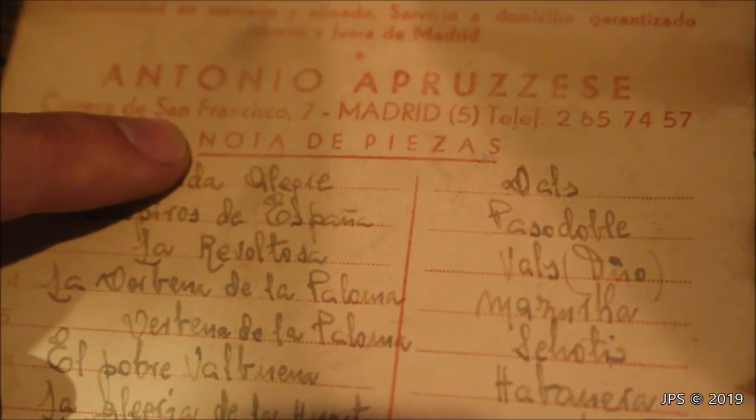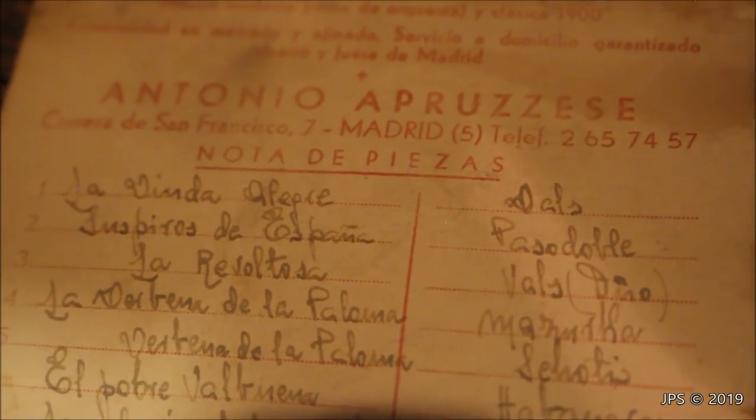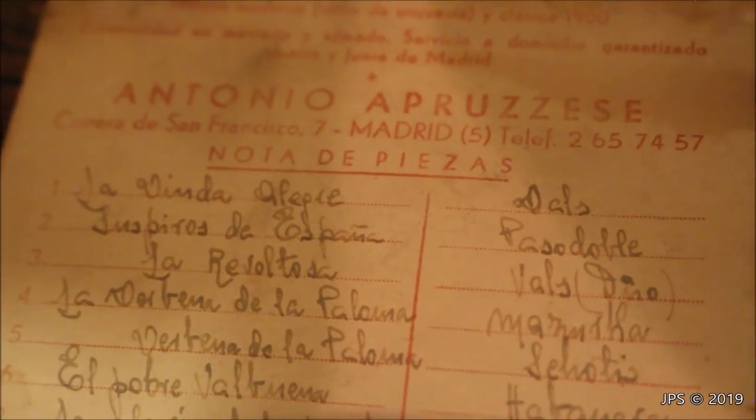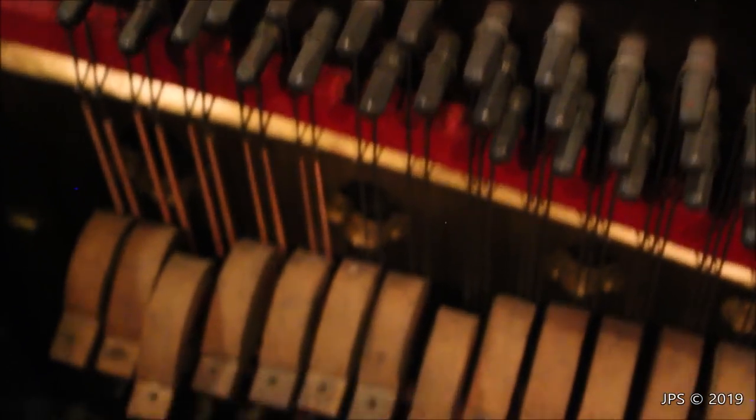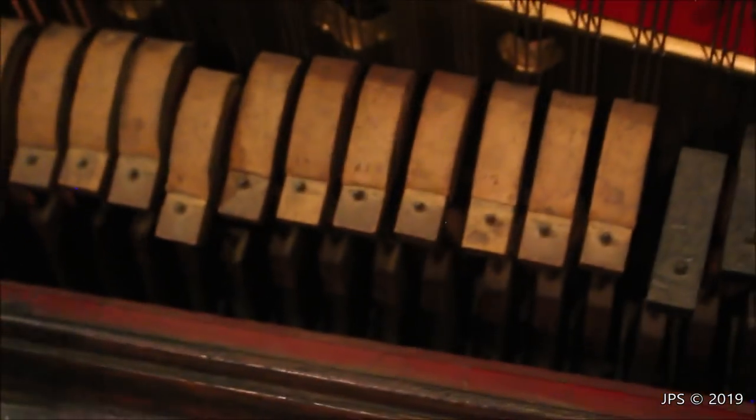This says 'nota de piezas' — tell me what all this means, I'd love to know. There's even a phone number here, and what might be a San Francisco reference — possibly San Francisco, California. Sorry about the dog barking. To my Spanish friends on my YouTube channel, please translate this for me, because it's really very interesting.